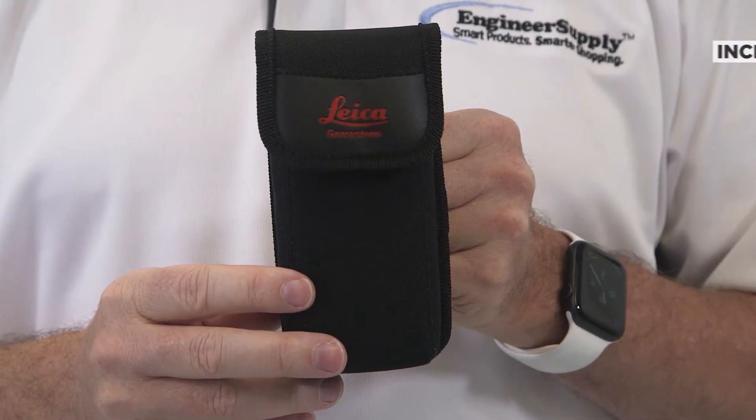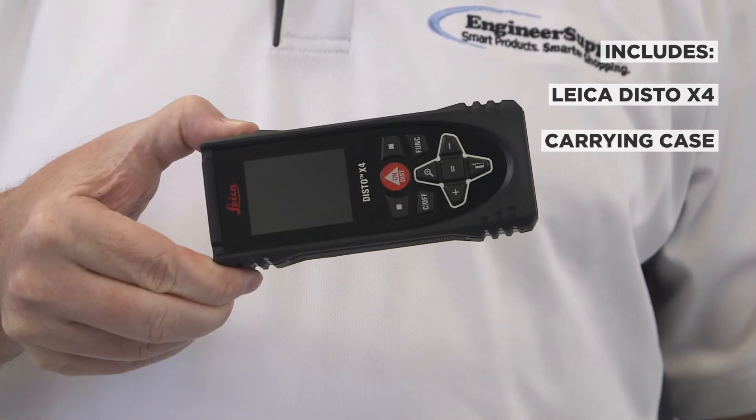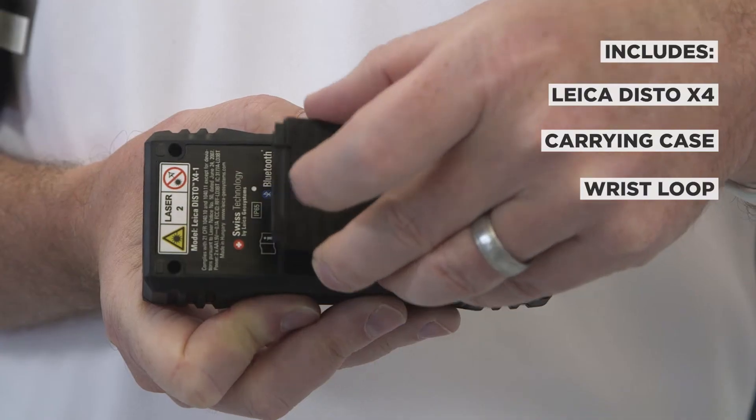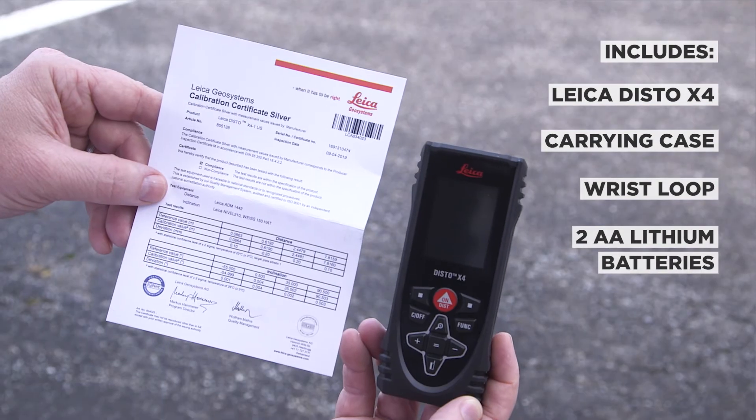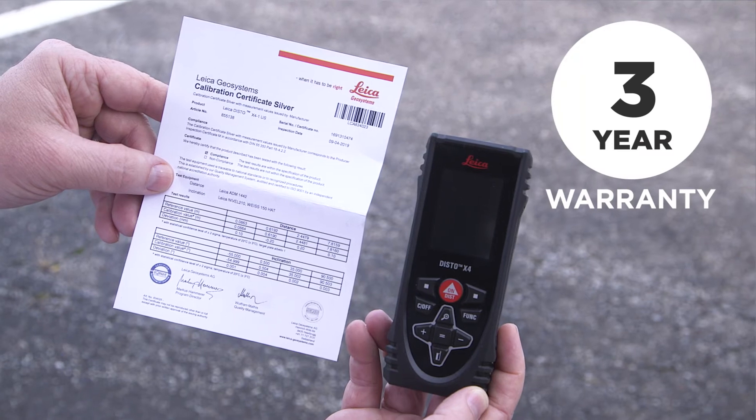Included with the Leica Disto X4 are a convenient carrying case, a wrist loop, two AA lithium batteries, and a certificate of calibration. And it's backed by a three-year warranty.